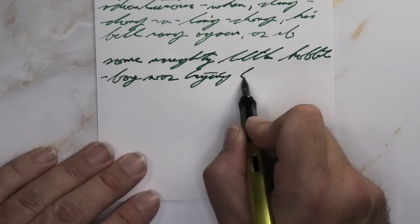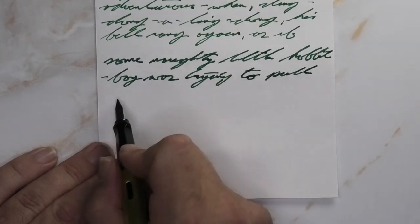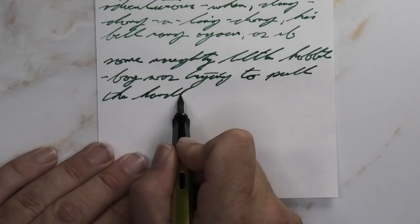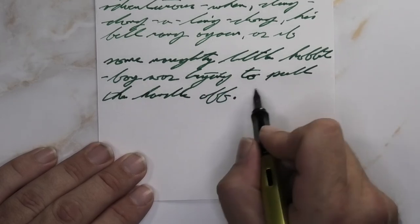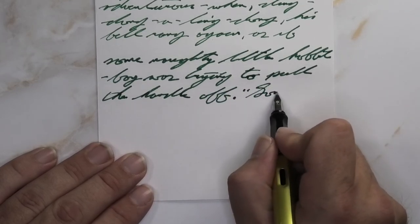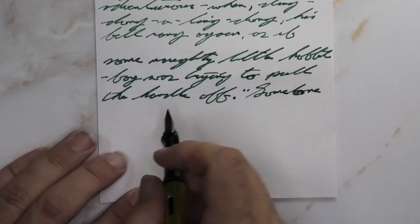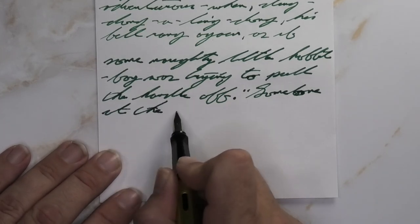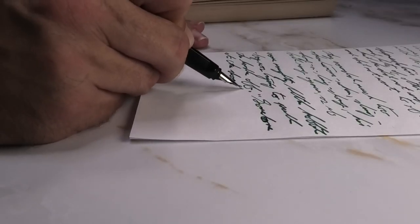Looking at the broad nib, it is quite a bit lighter than we had on the Clairefontaine, and a little bit darker than we had with the medium nib on this paper. It does feather a little bit, not out of control. It does spread a little bit, not out of control — it doesn't make it look like you're writing with a marker. It doesn't shade, which I'm going to again call as a good thing on copy paper, because shading usually means I get to see bleeding occur.